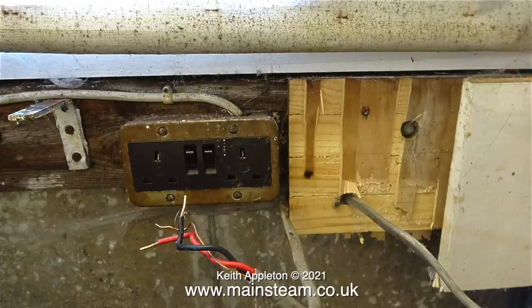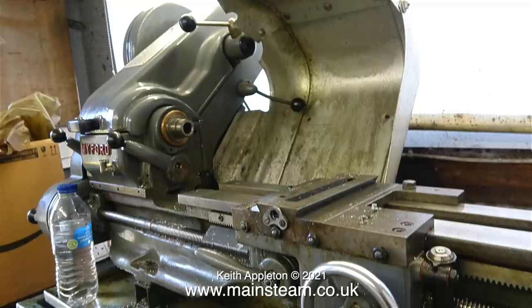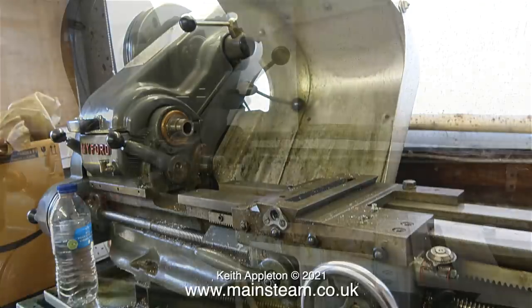Then I turned my attention to the double socket and disconnected the power from that. I asked the lady in the house to temporarily turn off the power. Covid regulations did make this job a little bit more difficult, mainly because there was no cups of tea forthcoming from the house, but luckily I thought about that so I brought my own water.